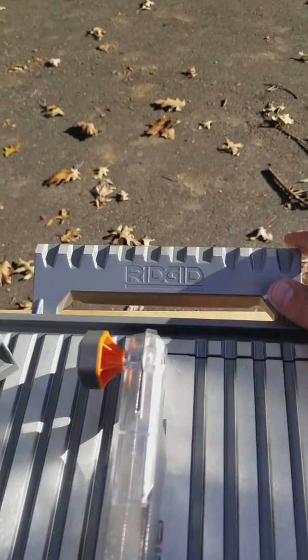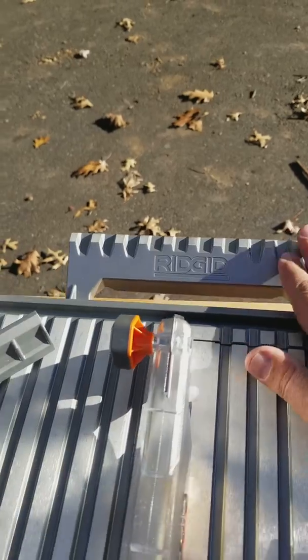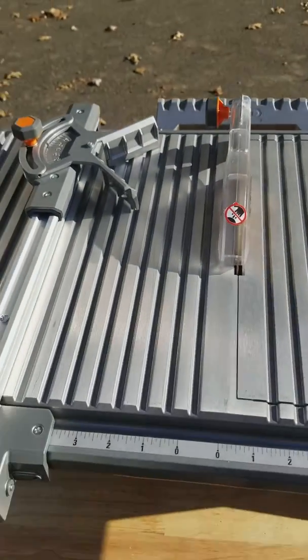The other bonus is it has this extension on the end here when you're cutting those longer tiles for those bigger bathroom floor tiles, so you have something to support it a little bit.